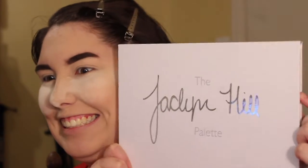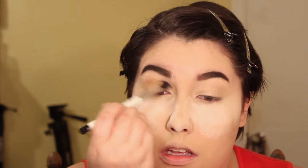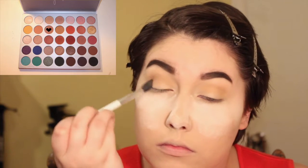I did my face and all the boring stuff off camera. The prods will be in the description box below. For this look, I'm using mainly the Jaclyn Hill face palette. Going in with a transition color, I'm using the color Silk Cream and I'm just plopping this onto my crease — not being precise about it.